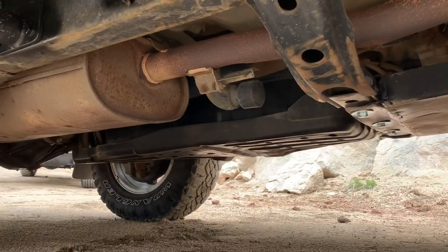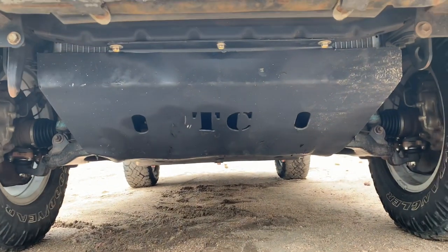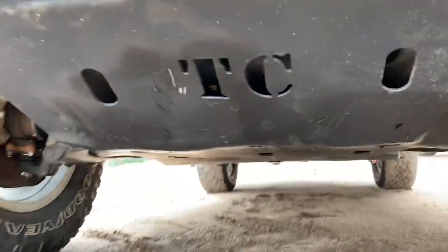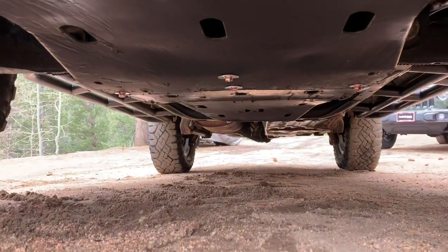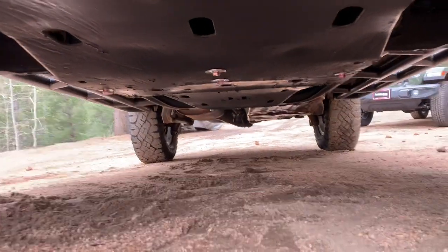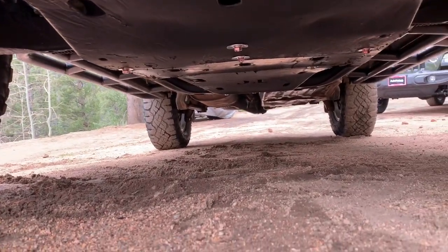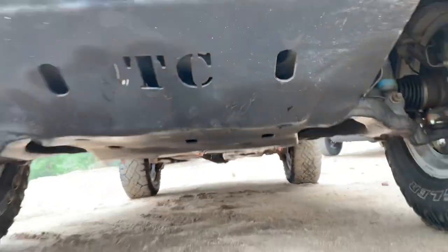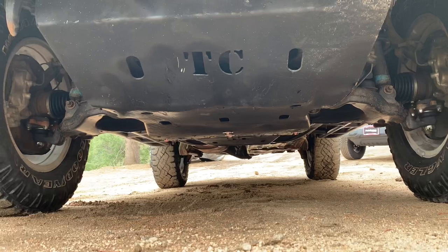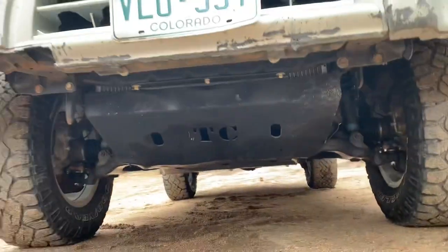There you go — there's the armor, goes all the way back, basically continues on to the gas tank and rolls up from there. From the front view it's continuous all the way to the back. Got a couple bolts to tighten still, but still a lot better than leaving those components exposed. It goes all the way to the gas tank skid. Hope you guys enjoy it — got some armor, ready to go beat up some trails and slide around on some rocks. Thank you for watching.